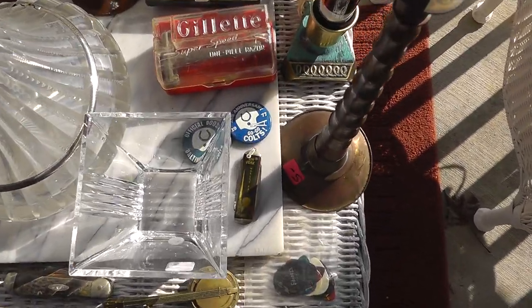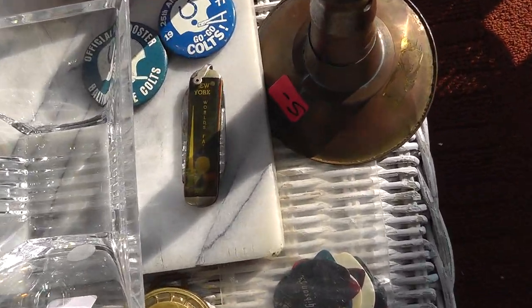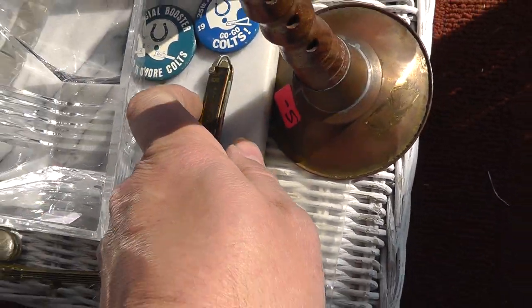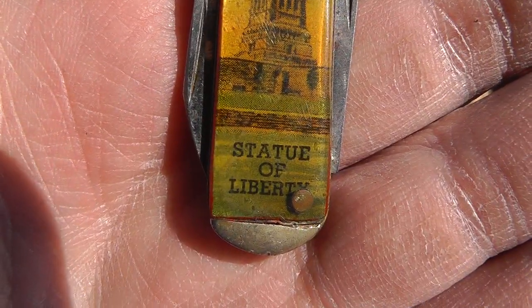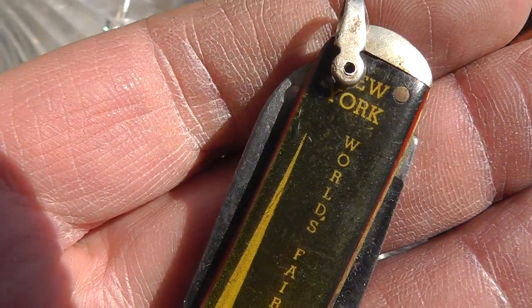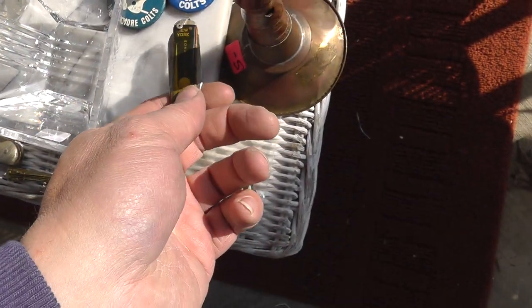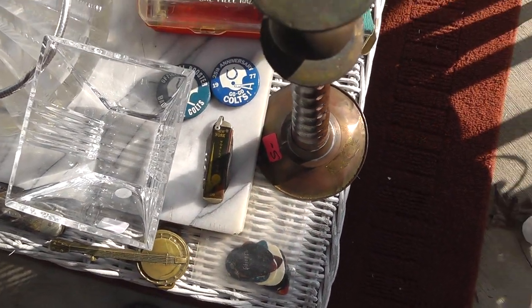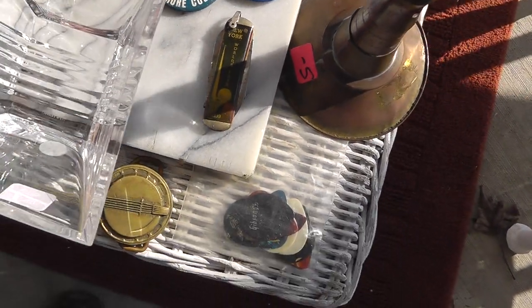The Colts buttons and the World's Fair — New York Statue of Liberty and New York World's Fair, 1939. That was fifteen dollars for the three pieces.